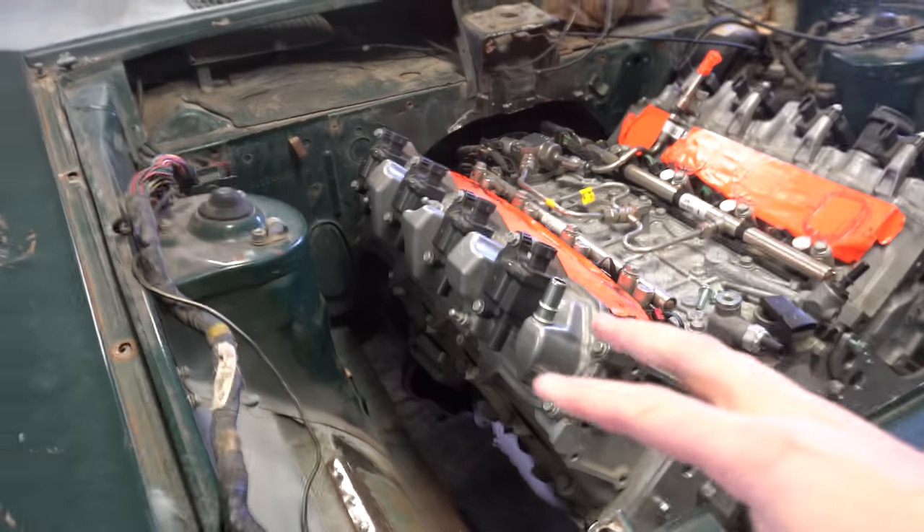But otherwise it's coming along. I'm going to get going on the headers, and then I also need to get the rear end out of the car and start working on building the 9-inch for it. Whenever everything else is done we can pop the 9-inch in it and go. Hoping I don't run into too much clearance issues with that.